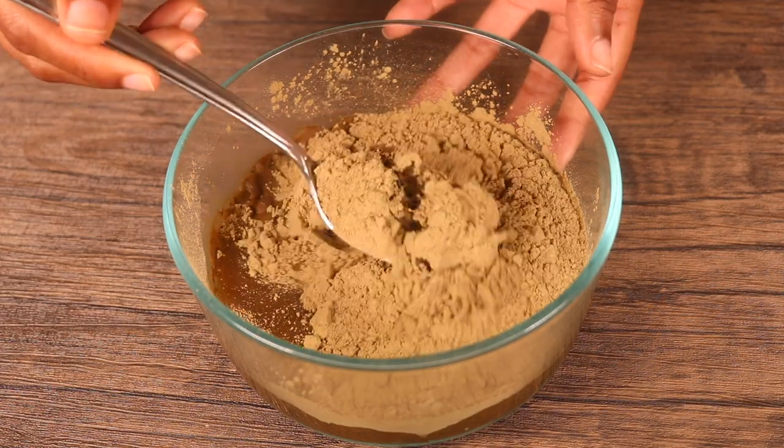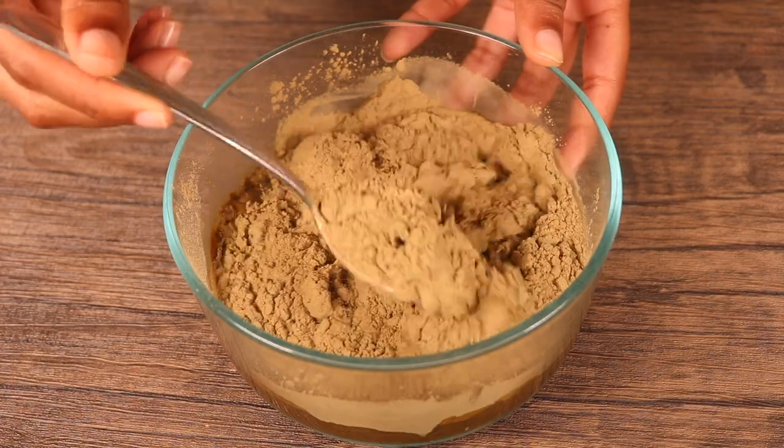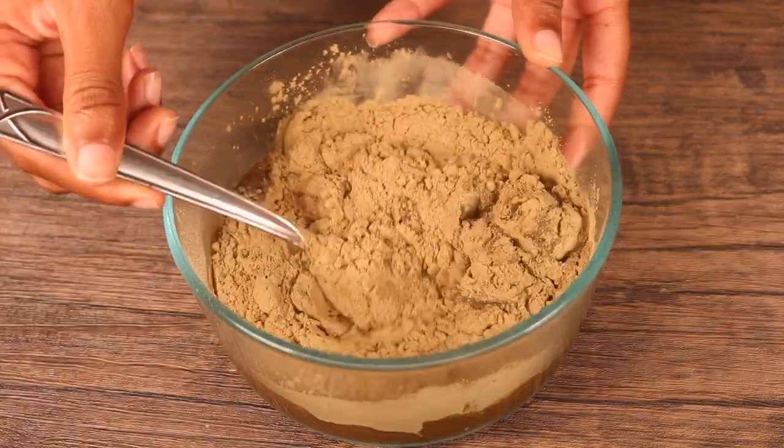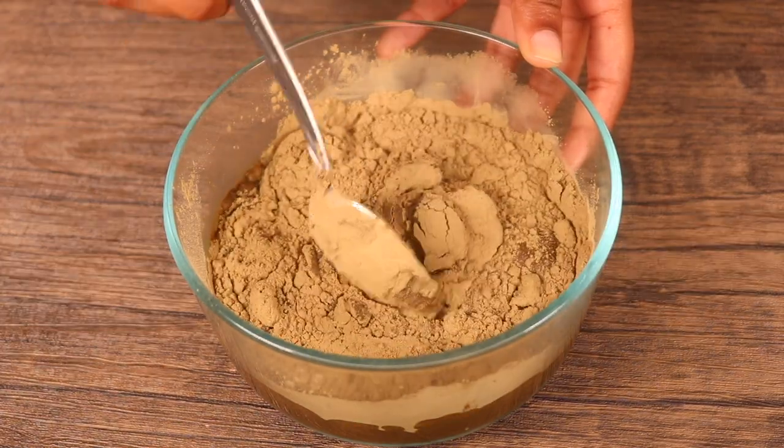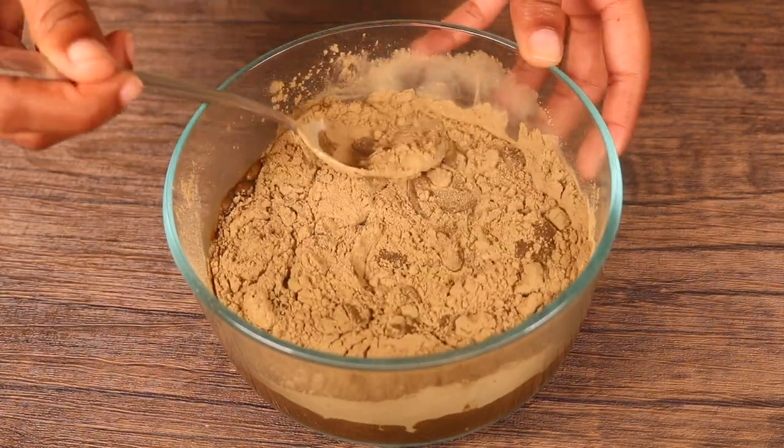Once you've added all of your ingredients, mix slowly. I like to add the dry contents first and then the liquids after. Mix slowly and progressively add more water if needed to adjust the consistency of the hair mask.